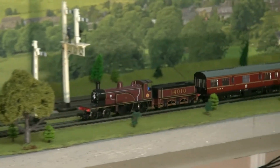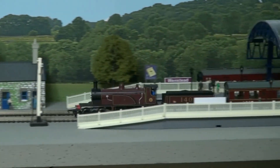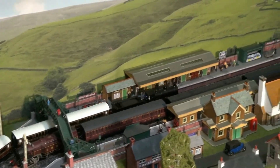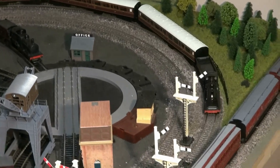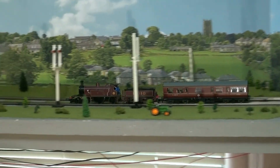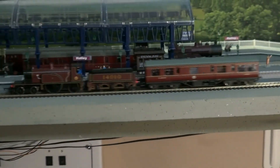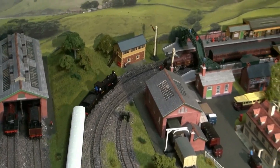This guy's going back now. So that's the Caledonian Single with the inspection saloon pulling into Hatley Station, and there's the Caledonian 812 going round. We'll pull him into the station there — they're long coaches though, they barely fit in the station. And we'll take him back once more. So there you go: the Caledonian Single Wheeler with the inspection saloon, and the Caledonian 812 with the Caledonian coaches.